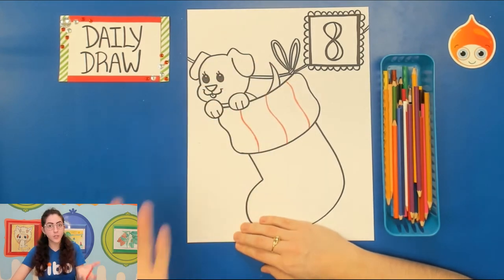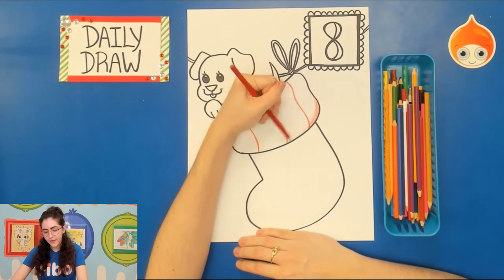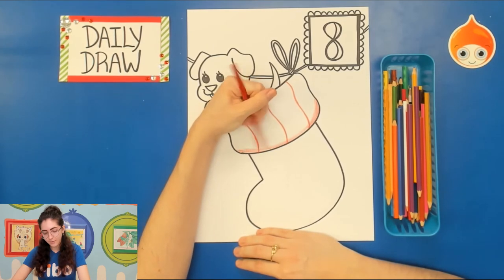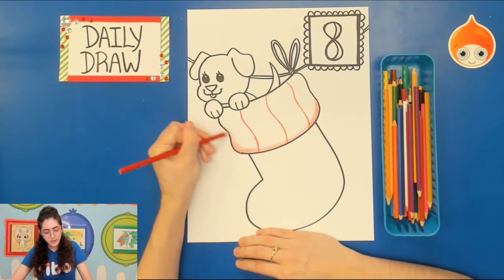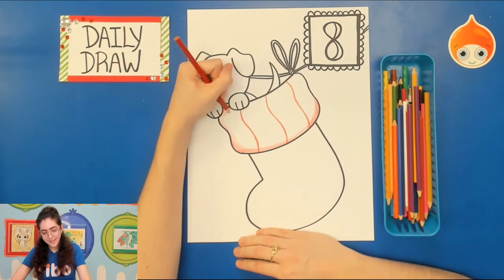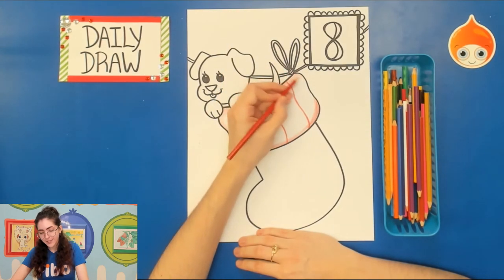If you want, you can also add shading with the color pencil — especially in areas that are left to be white. Take your red or whatever color you've decided to use and add just a little bit of shading. If you don't want to use red, light blue or even green would match our color scheme really well. With color pencil you do want to press light for shading, so hold that pencil up high. Because this daily draw is done in color pencil, you can really take quite some time with it.